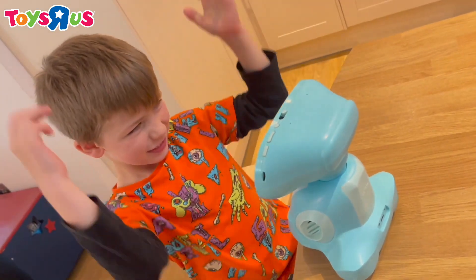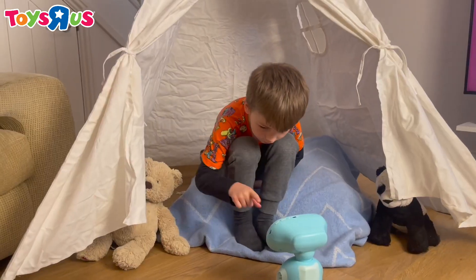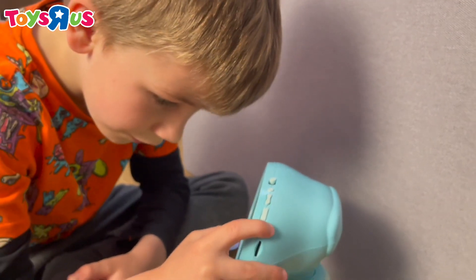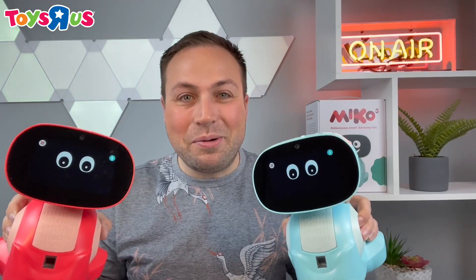Wow! I am unbelievably impressed. My kids love Meeko 3 and the companion app is perfect for parents to see what's going on. Meeko sings, dances, entertains, informs and holds the interest of the little ones so well. Meeko comes in blue or red and you can order yours today.